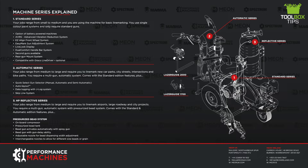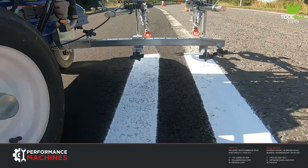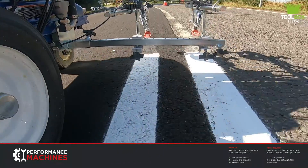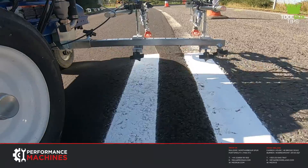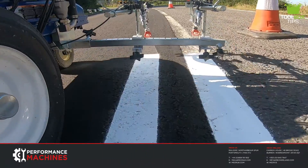When it comes to the standard series, your jobs would range from small to medium and you would only be using the machine for basic line marking requirements. You will only be using single colour paint systems and only require standard gun or guns depending on if you need double lines. There are two machine options for the standard machine: a single gun or a dual gun.